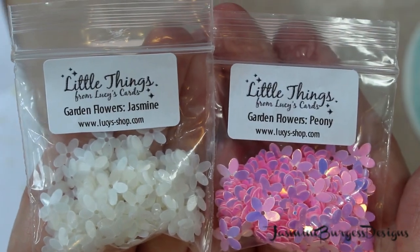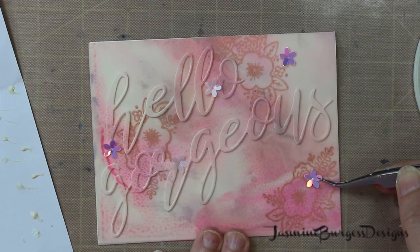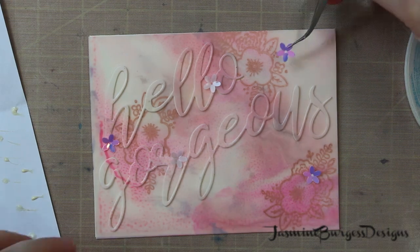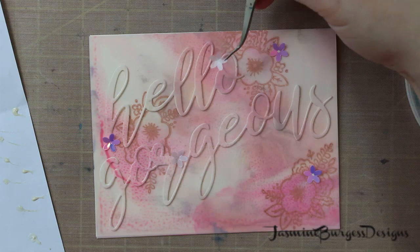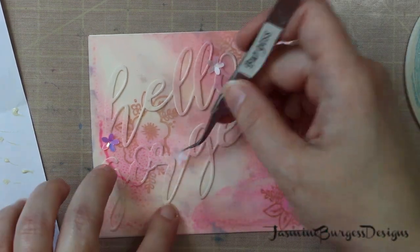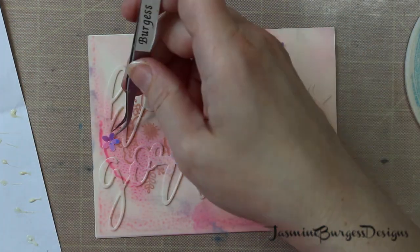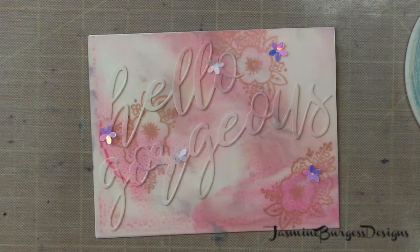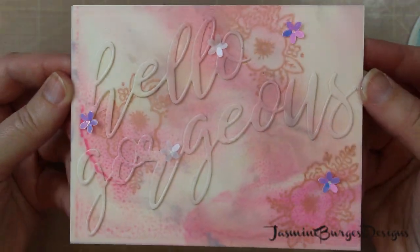To finish off, I'm going to use some little flowers by Lucy's Cards. The white ones are called Jasmine and the pink ones are called Peony. I love these — they are so pretty. I'm using that odd number again, so I've got two of the white and three of the pink to make five. That will finish off our card. Super simple, super easy. This would make a great thing to mass produce if you want to make gift card sets for someone — that would be a really fun idea.